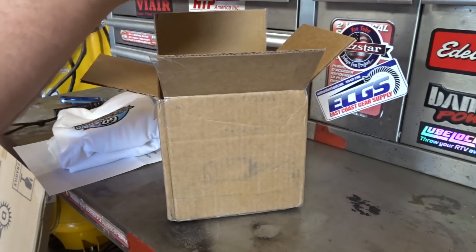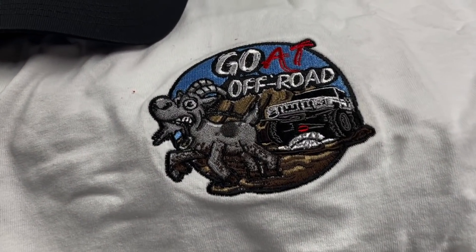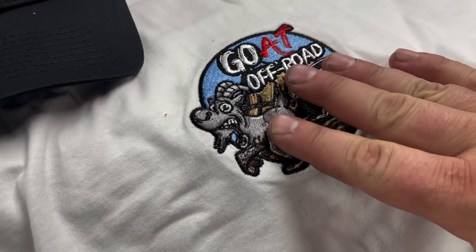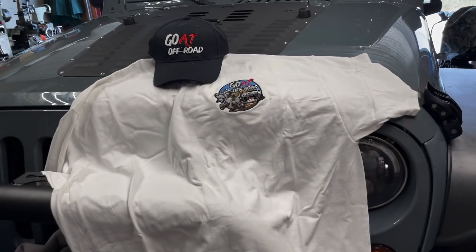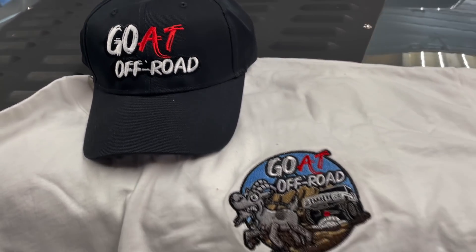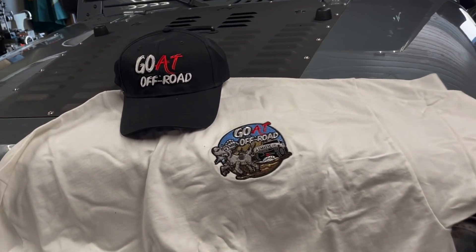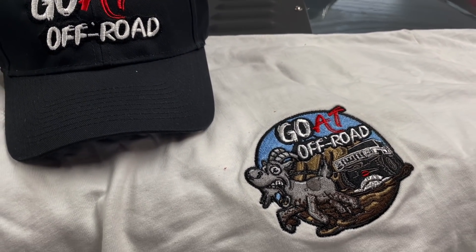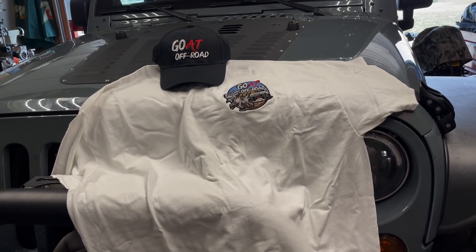Oh yeah, look at that — the embroidery on the shirt, wow, that's pretty deadly! Goat Off Road is their YouTube and Instagram channel name — I suggest you guys go check them out. They do lots of wheeling videos in northwestern USA. That's very nice, I really appreciate the gift Bug and Joe. It's actually gonna work out good because I need a new hat to wear, and I'm gonna rep your hat wherever I go. Thanks a lot Joe and Bug.